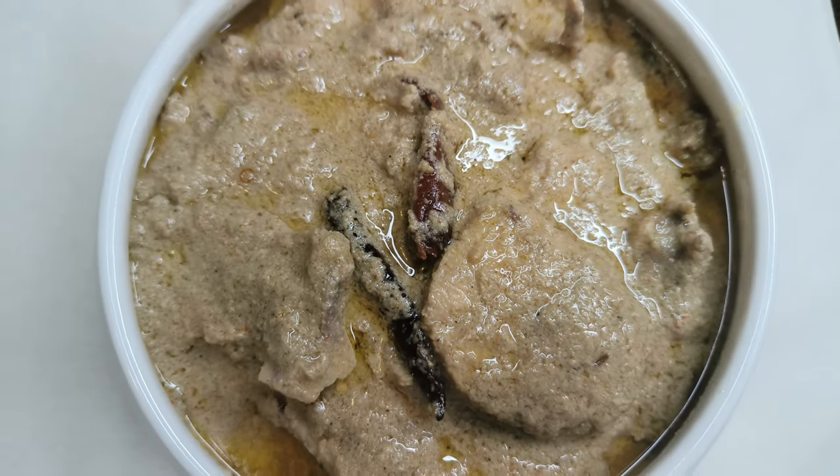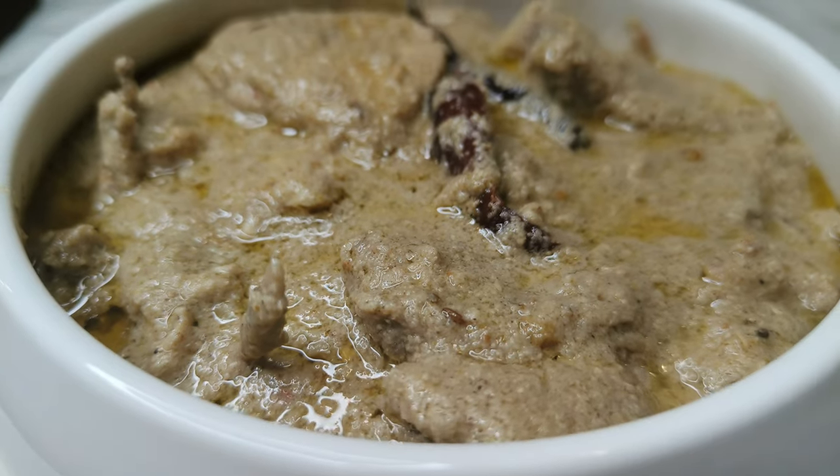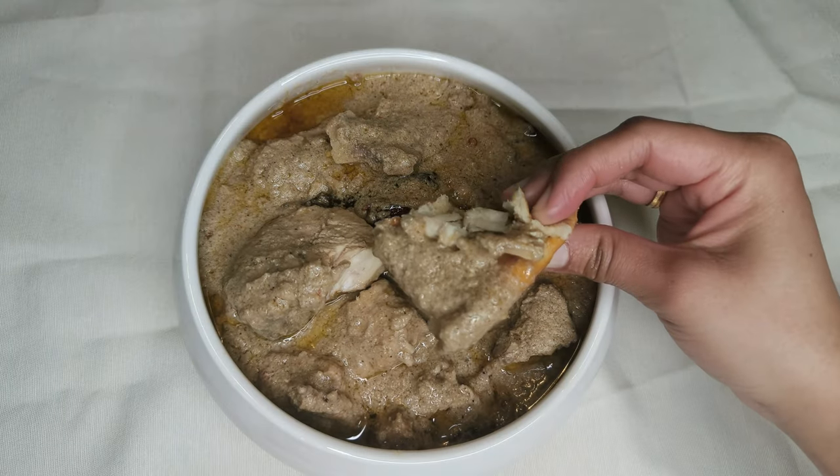This is chicken risala. It's a famous dish from eastern India, and if you're a butter chicken lover, you'll love chicken risala even more. So let's get started.